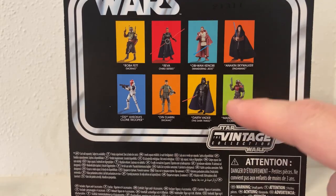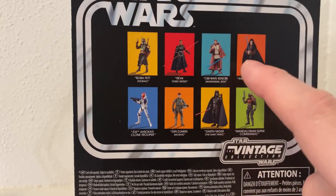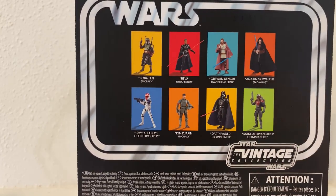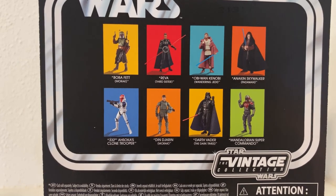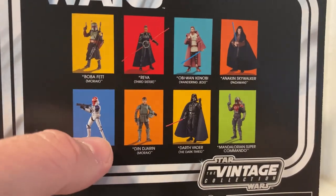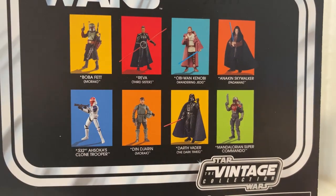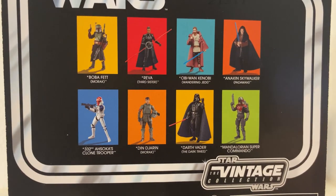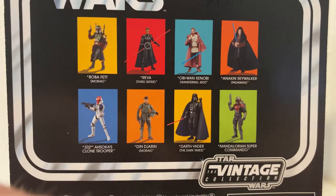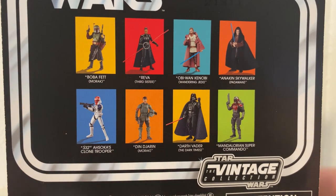I wanted one to stand behind the captain — I thought that was him but it's not. I've got the captain and I've reviewed him. I haven't got Anakin yet but I will pick him up because I really like the new updated version. I'm going to pass on the 332nd because Hasbro haven't fixed the helmet issue. Boba Fett Morak I'm not sure about. Riva, Obi-Wan Kenobi, Darth Vader, and Din Djarin have all been reviewed, so go back and check those out.